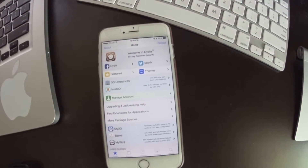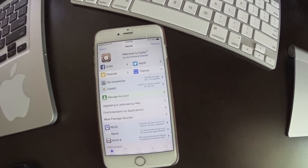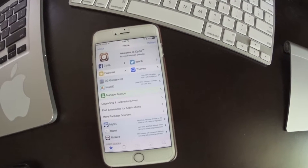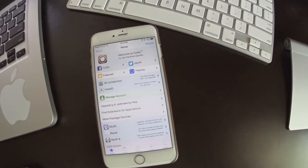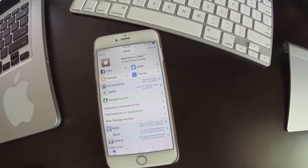Hey, what's up jailbreakers. Today I'm going to show you guys a bit of a different video. It's not like it hasn't been done before, but it's never really been this easy — especially being able to do this to a fresh restore that's not being signed anymore. This is called Cydia Impactor, and it's going to allow you to unjailbreak your device.